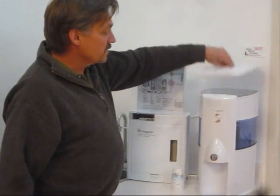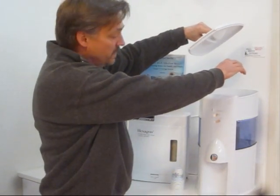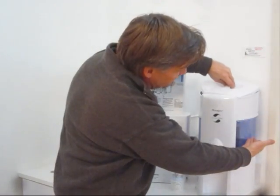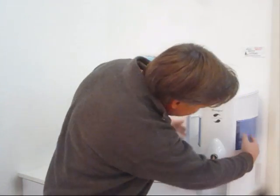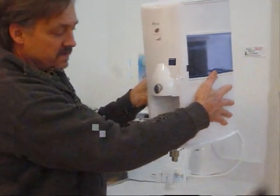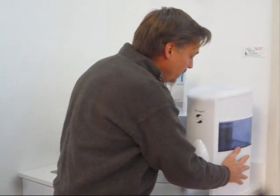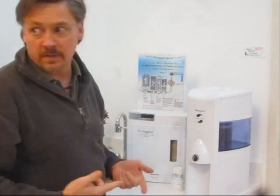This unit works by simply adding water to the top — you just pour water in the top here and it filters down through a six-stage filter that sits inside of this water storage chamber, and then it dispenses out the front of the unit right there. This is a nice unit for people that are renting apartments, college kids, or anybody that wants the portability.